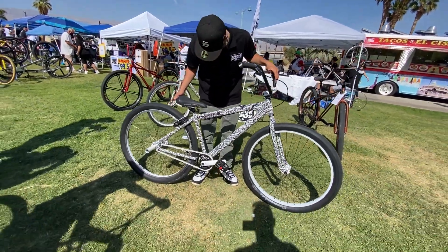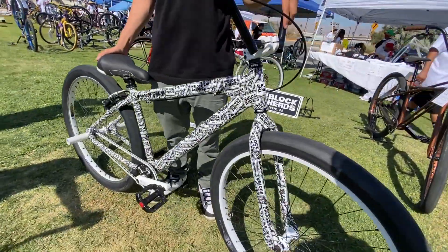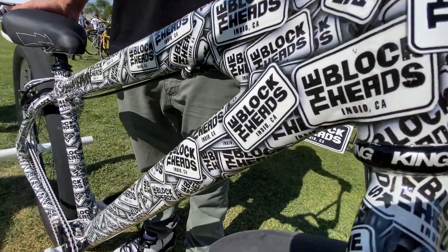I'm Yo Aiden from 24 Blockheads. I ride a 2018 ASC Bikes Big Ripper. It has Profile Elite Hubs, Profile Elite Cranks, LaGura Brakes, Rogue Boys 4-piece handlebars. It has a Blockhead Hydro Dip, airbrushed, and also white paint.